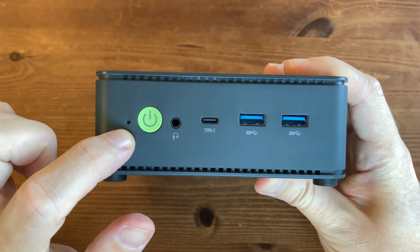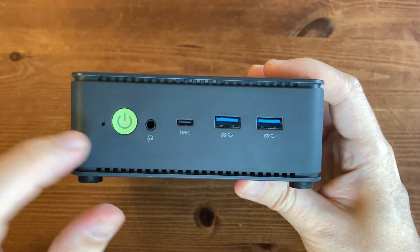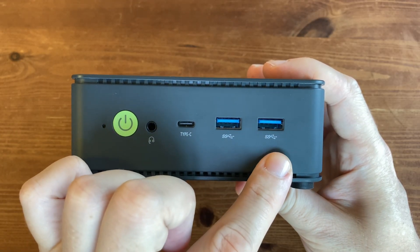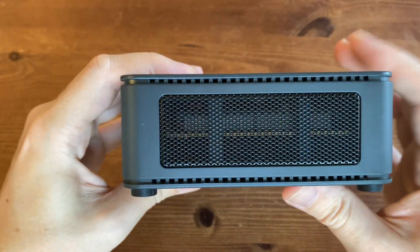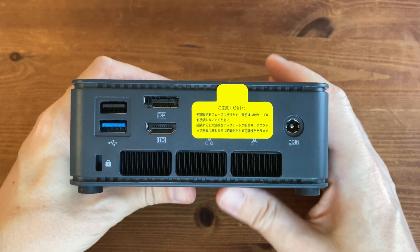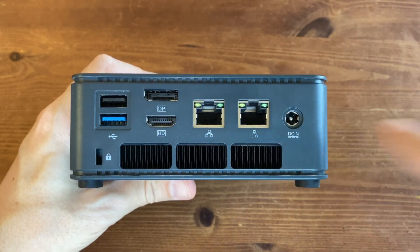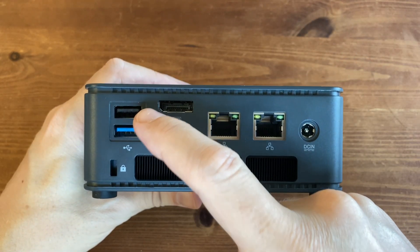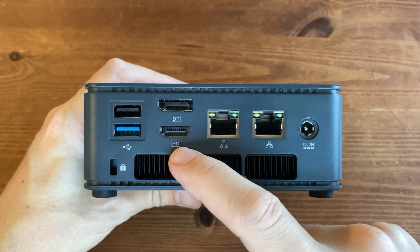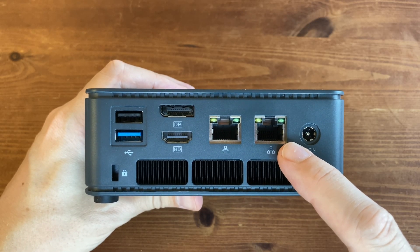At the front we have the BIOS reset switch, the power button, a 3.5mm audio jack, USB 4 Type-C, and two USB 3.2 Gen 2 ports. Moving to the right side we have more air holes. On the back is where all the action is — there's a large piece of tape reminding you not to connect to the network until setup is complete. The back ports include USB 2.0, another USB 3.2 Gen 2, DisplayPort (presumably 1.4), HDMI 2.0 — both supporting up to 4K at 60Hz — a couple of 2.5 Gigabit Ethernet LAN ports, and a DC power input.